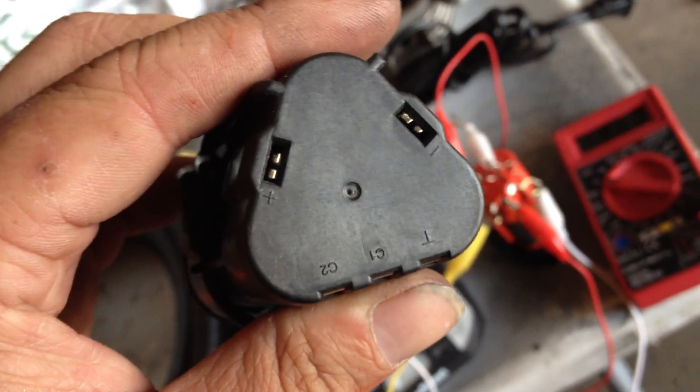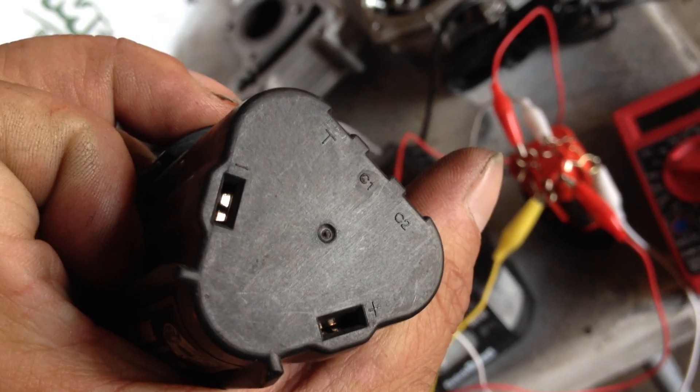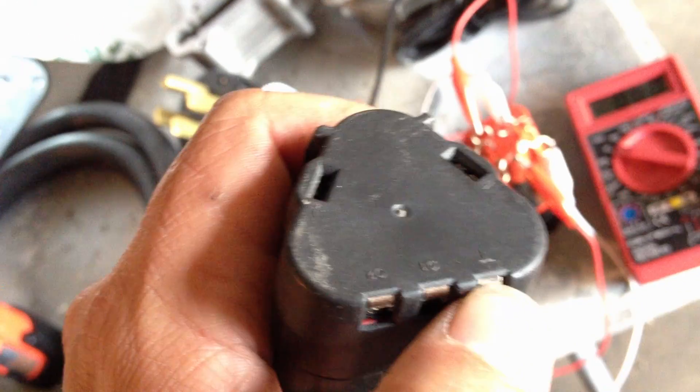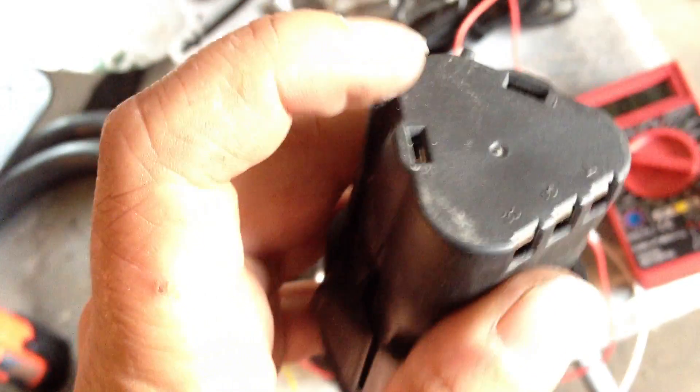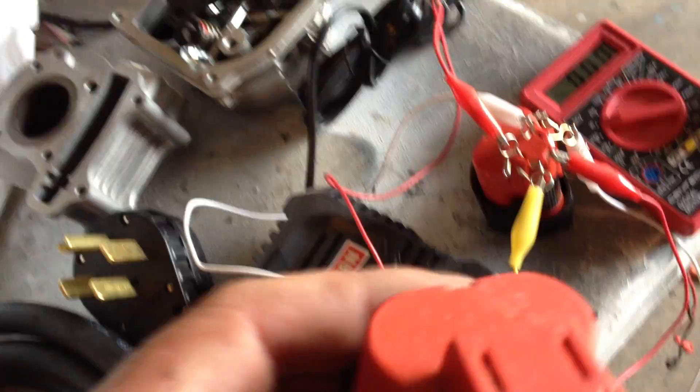The terminals themselves have pretty much the same labeling: T, C1, C2 — that's cell 1 and cell 2. There are 3 cells in here. Between these 3 posts plus the standard positive and negative, it can balance each cell in the battery pack using the chargers. The Craftsman battery has the same thing.